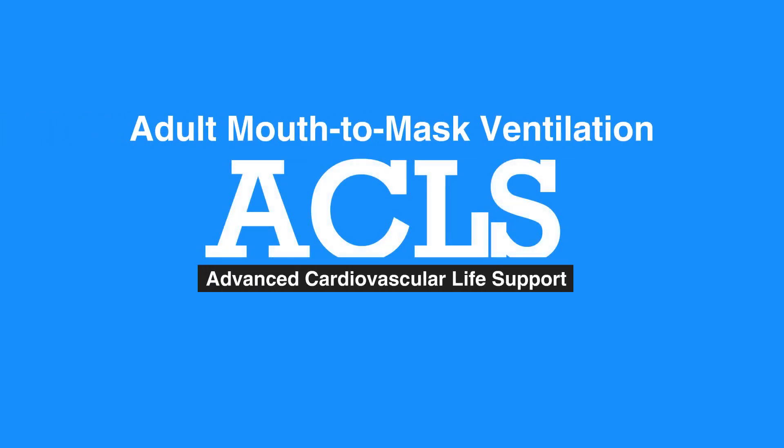Welcome to the Adult Mouth-to-Mask Ventilation. In this video, we will discuss the use of a mask to deliver breaths in one-rescuer CPR.